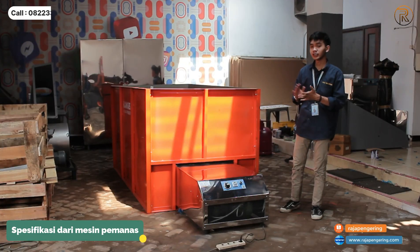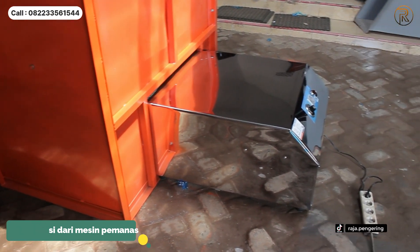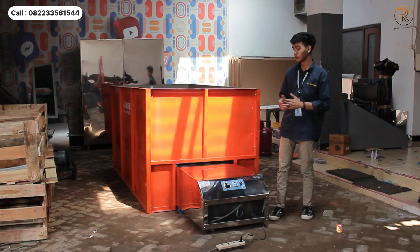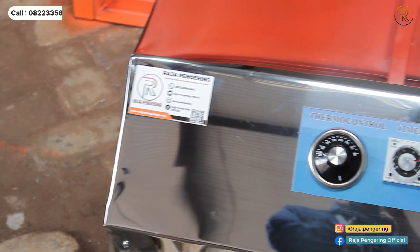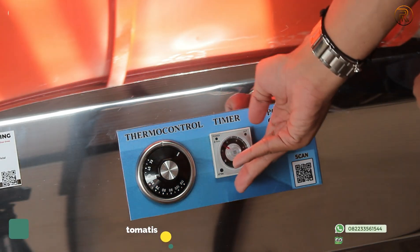For the speciality of the machine, the first one is the material — full stainless — so it is very easy to clean. You can also use the control system as well. There are several components: there is power, the function setting of the machine, and the machine controls.